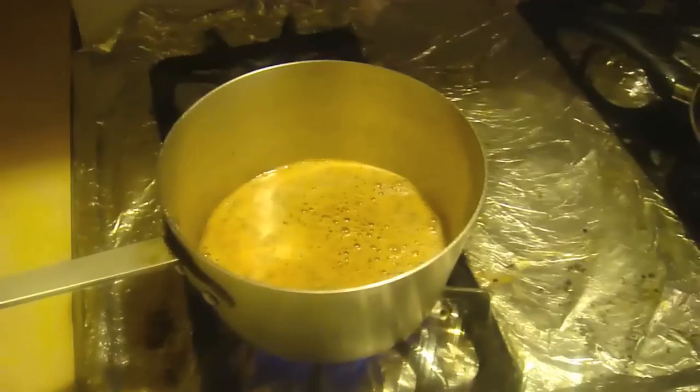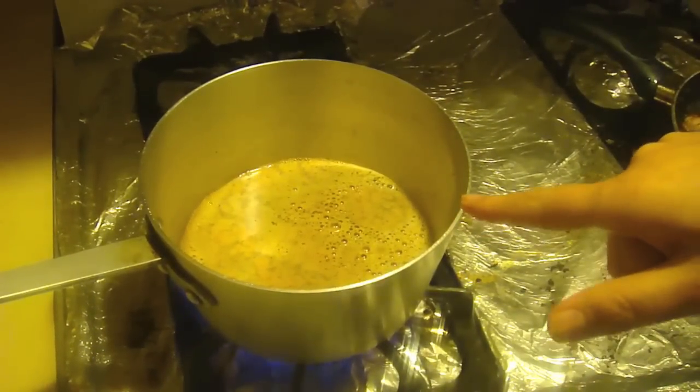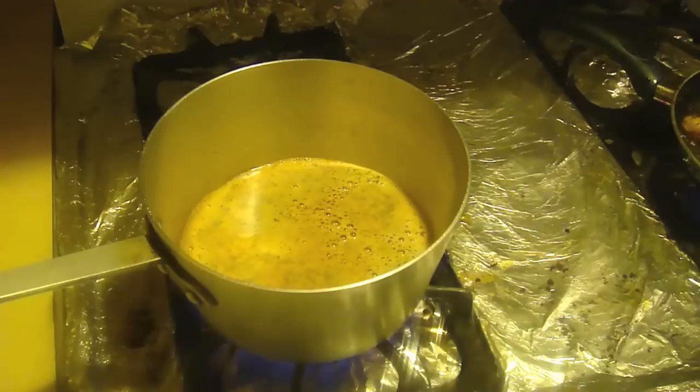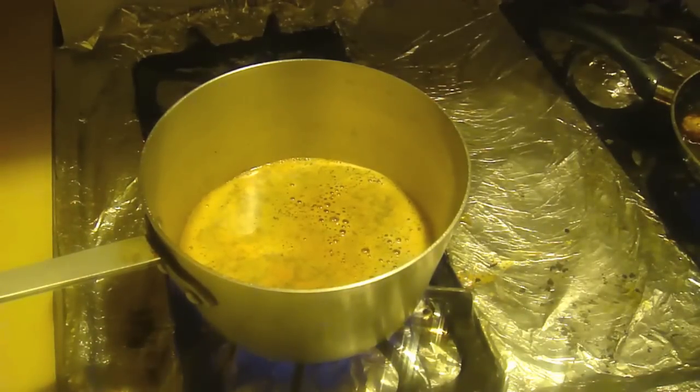Then you can go ahead and add sugar in it as well. You don't want to boil it too much — as soon as you see the first boil, just turn it off, and that's it.